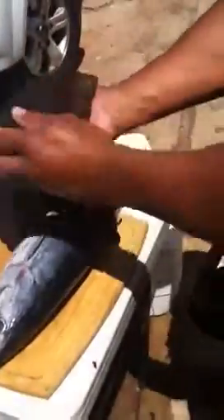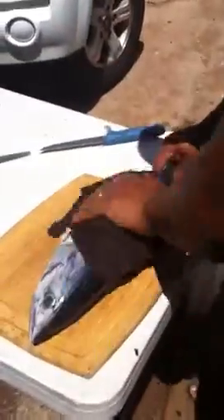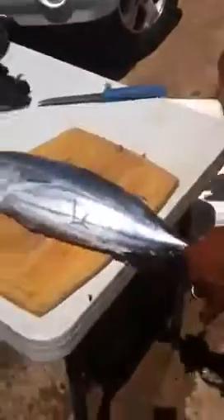Cleaning Aku 101. Why is it always 101? I don't know. Cleaning Aku for dummies then. Like me.